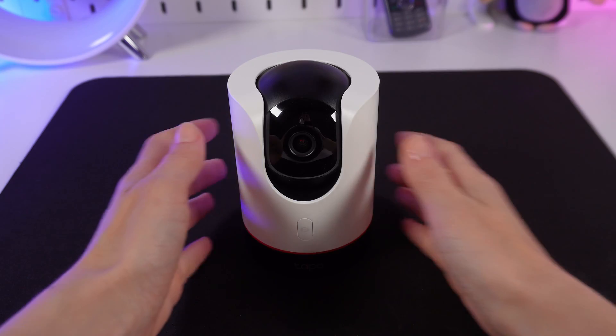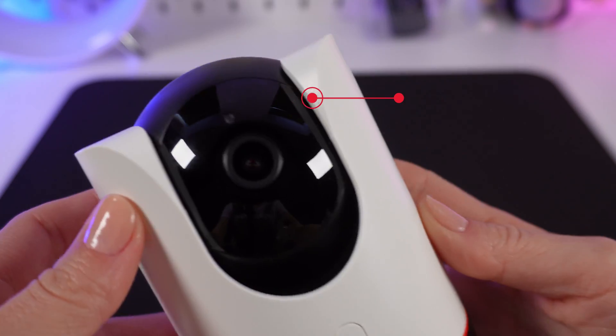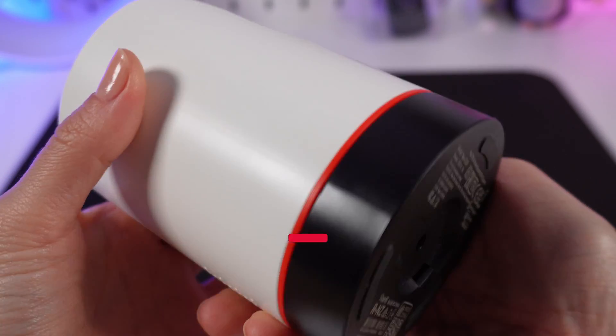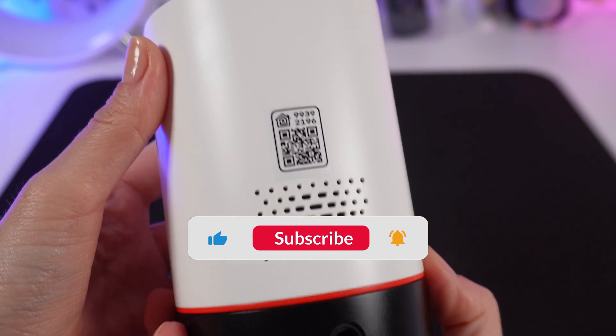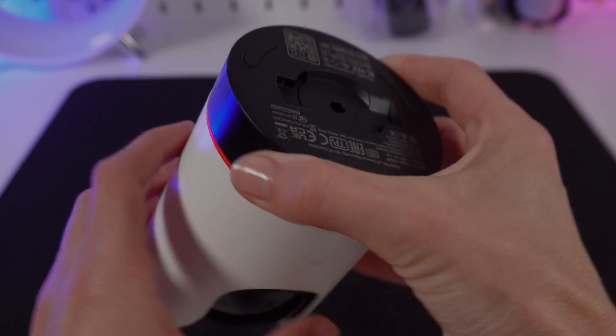Thank you for watching. If you enjoyed this video, hit subscribe so our channel pops up first when you search for solutions. Thank you.